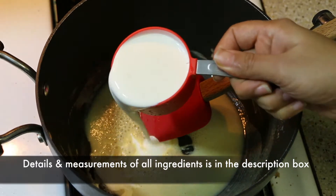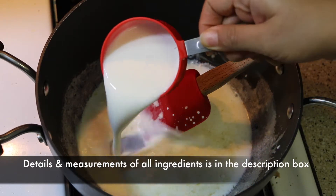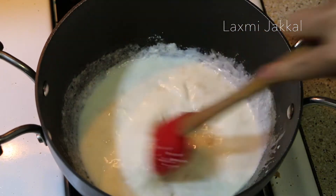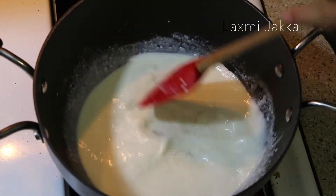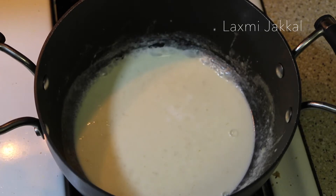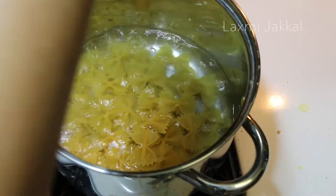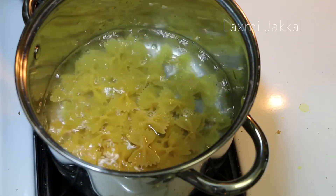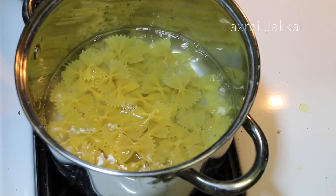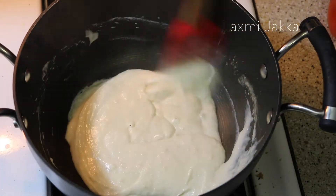Now I'm adding 1 cup of heavy whipping cream and also 1 cup of regular milk. Mix this and let it come to a boil. Meanwhile, I also have my pasta that is boiling on the side — you can choose any type of pasta that you like. The sauce has nicely thickened up.